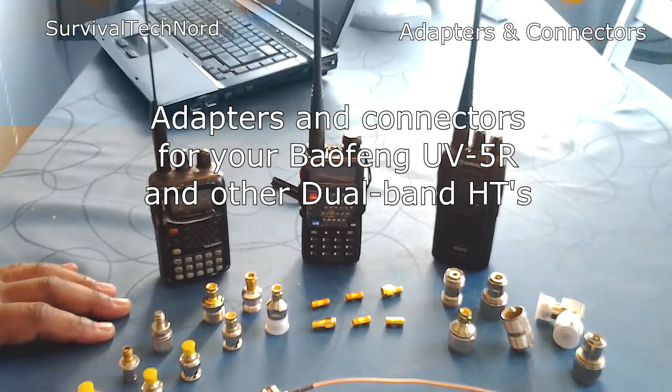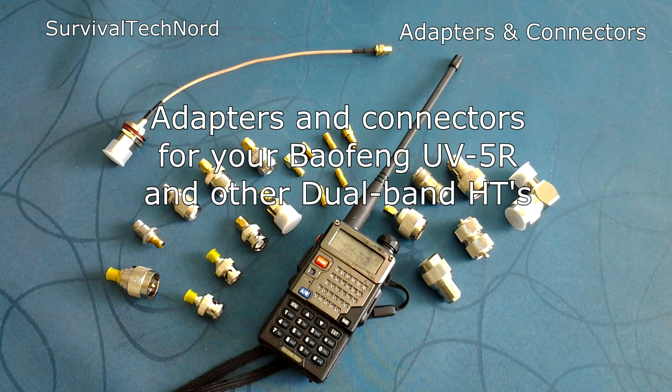That's about it. Connectors — make sure you have them. Thanks for watching, guys. Ciao.